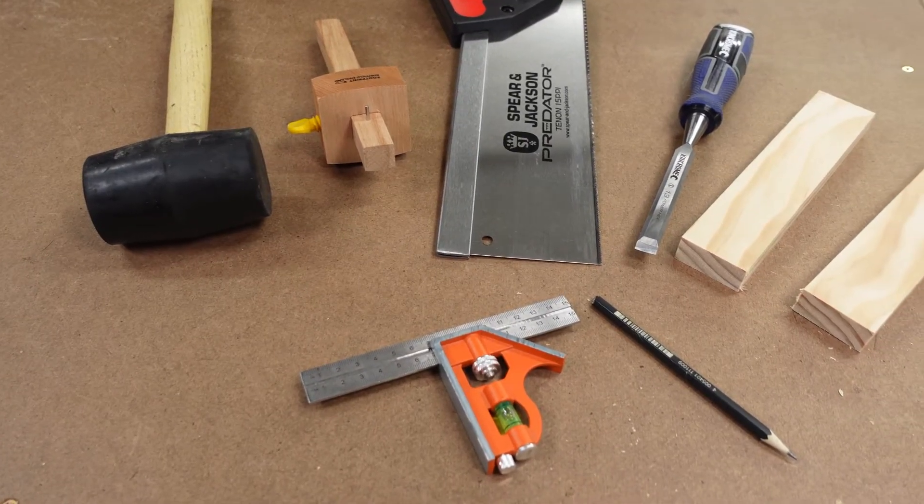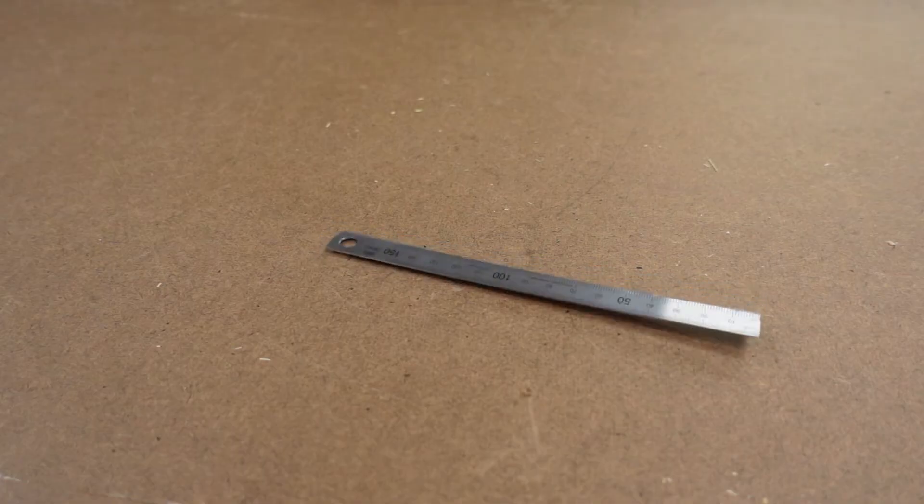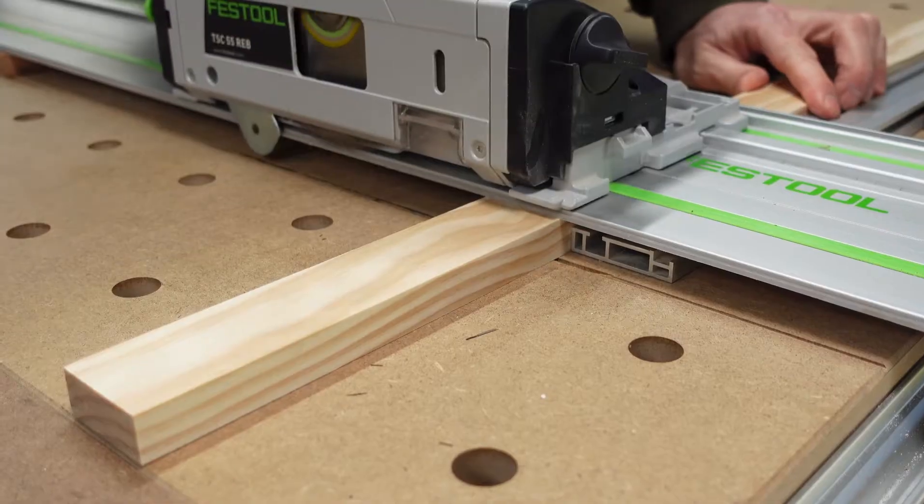You're going to need the simple hand tools for woodworking as shown and a couple of pieces of practice timber. Astute viewers will notice an essential item missing here — and yes, of course it's the steel ruler. You always need one of these.